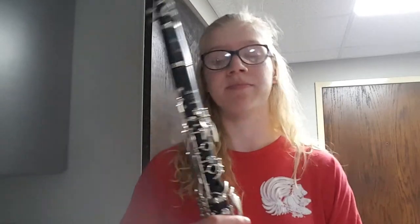The first note we're going with today is a G, right there on the staff — second line from the bottom. To finger a G, it's pretty easy. You don't press any buttons, just open hands. Here's a G.